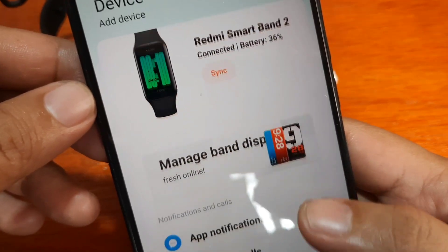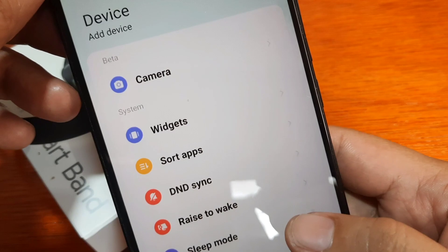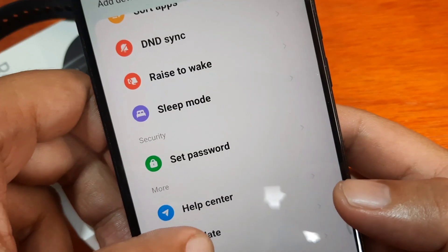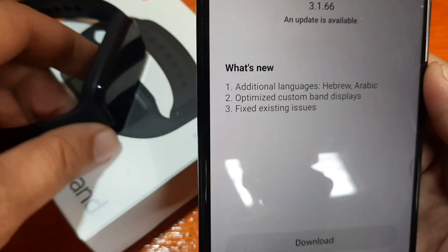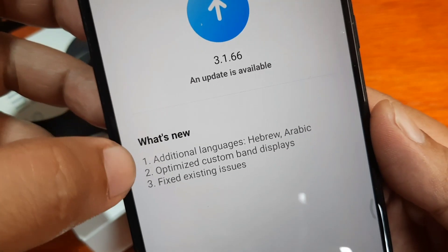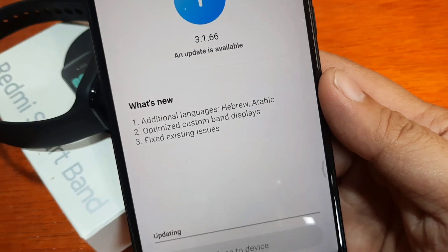If you're having a hard time pairing your Redmi Smartband 2 and the app is not showing your device, make sure you have Bluetooth activated and the correct region set. We're going to update our device now. If you have any questions regarding the pairing of the Redmi Smartband 2 to your Mi Fitness app, just drop a comment below. There's a minor update adding Hebrew and Arabic languages, optimized custom band display, and fixes for existing issues — tap Download. Bye bye!